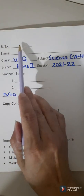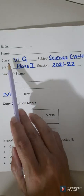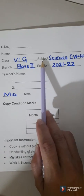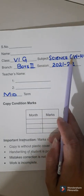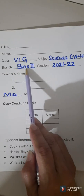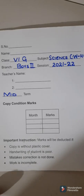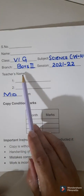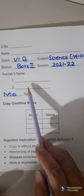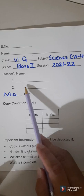Now let us fill the back side of the card cover. Do not write your serial number. Write your name, your class 6th along with your own section, subject is science — classwork plus homework, branch is PMS Boys 2, session is 2021–22. For the teacher's name, you will know the name of your subject teacher in school, so right now do not write their names — leave these as blank spaces.